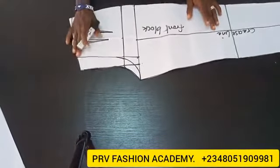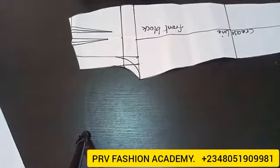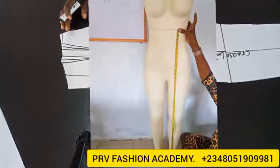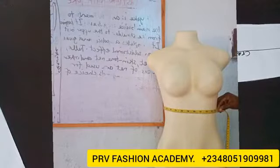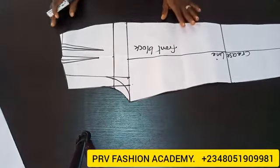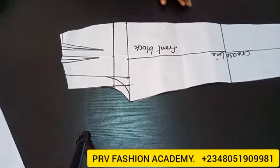For the high waist trouser, we need the length of the trouser from the upper waist to the ankle, as you have seen in the picture, and then we need the circumference at that point. So after taking those two measurements — those are the two measurements that we need for this new trouser pattern.